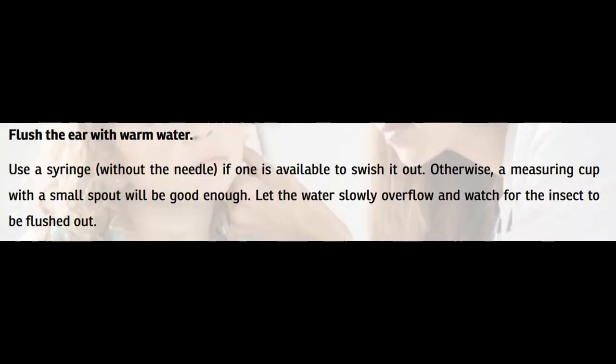Flush the ear with warm water. Use a syringe without the needle if one is available to flush it out. Otherwise, a measuring cup with a small spout will be good enough. Let the water slowly overflow and watch for the insect to be flushed out.